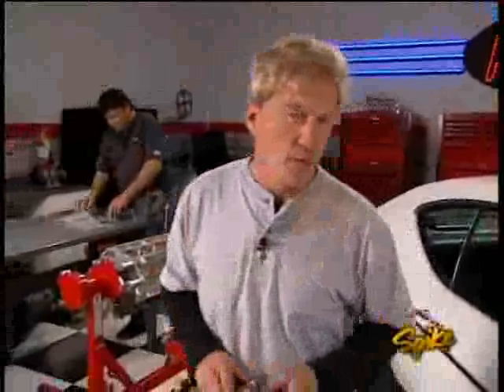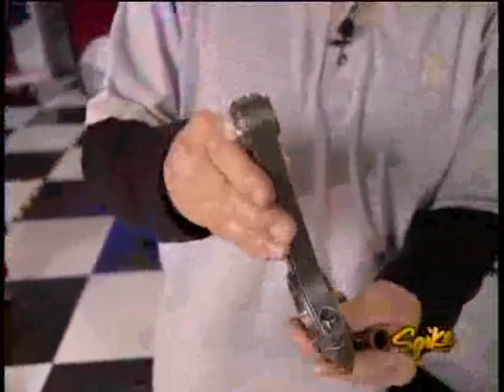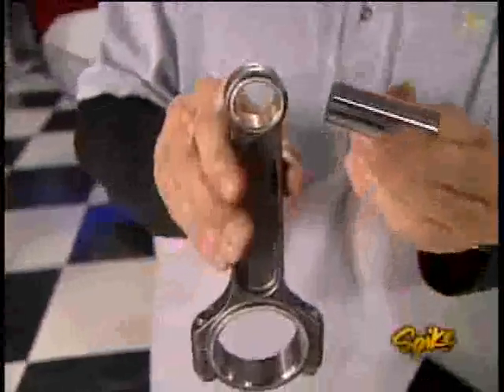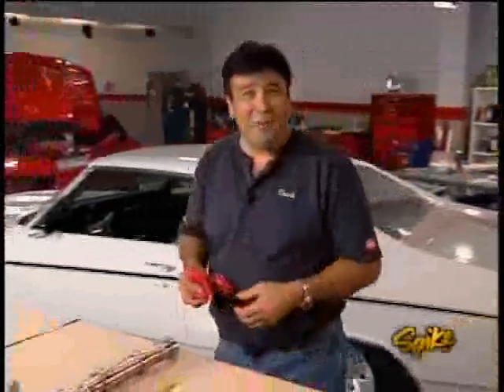While the rings are being gapped, here are the connecting rods — Callie's H-beams that have been profiled and peened. The small ends are bushed for a floating pin, and the big ends are held together by ARP cap screws for strength and reliability, torqued to 50 foot-pounds. That's a pretty bulletproof combination.